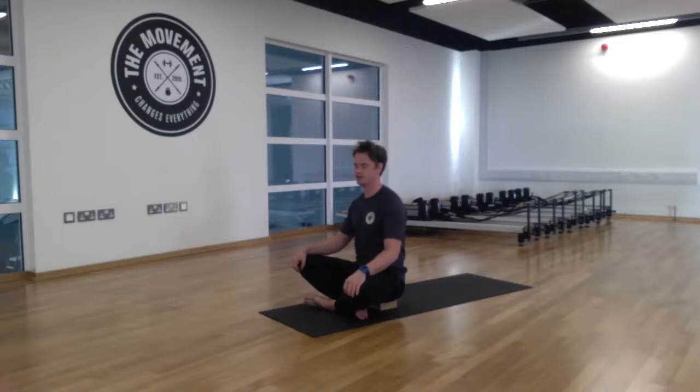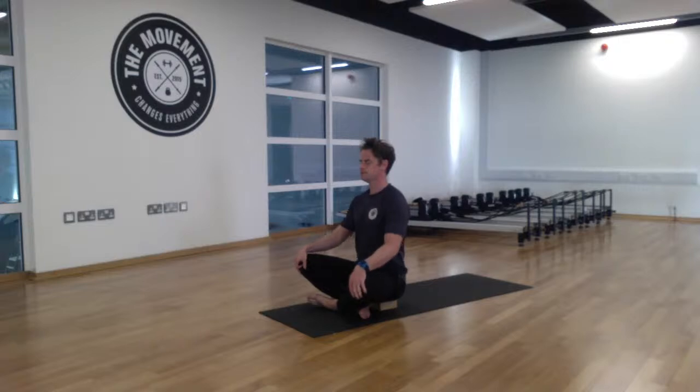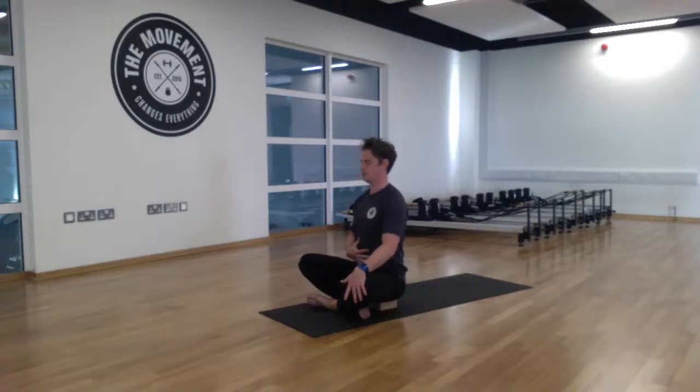We're going to take about 10 deep breaths here to start our practice. Take a deep inhale and a nice long exhale, breathing in and out through the nose. Use a little bit of stomach or belly breathing — as you inhale, let that tummy expand out, and as you exhale, draw the stomach back in. We're not just breathing through the chest; we're breathing from the bottom all the way up.